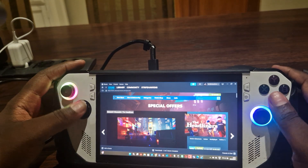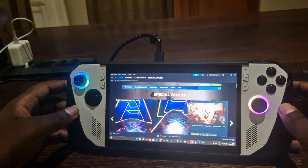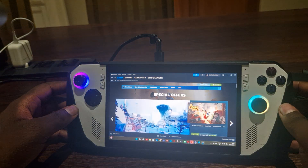Hey guys, this is Lance from ROG Approved and today we'll be doing another video showing you how to resolve the ROG overheating issue.